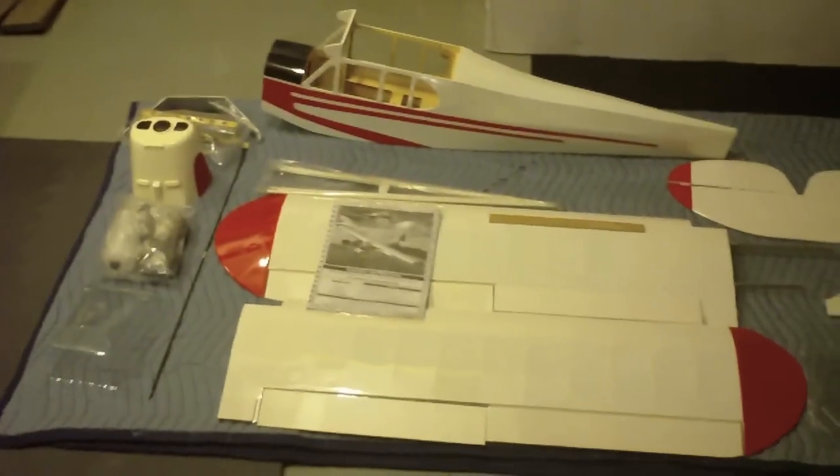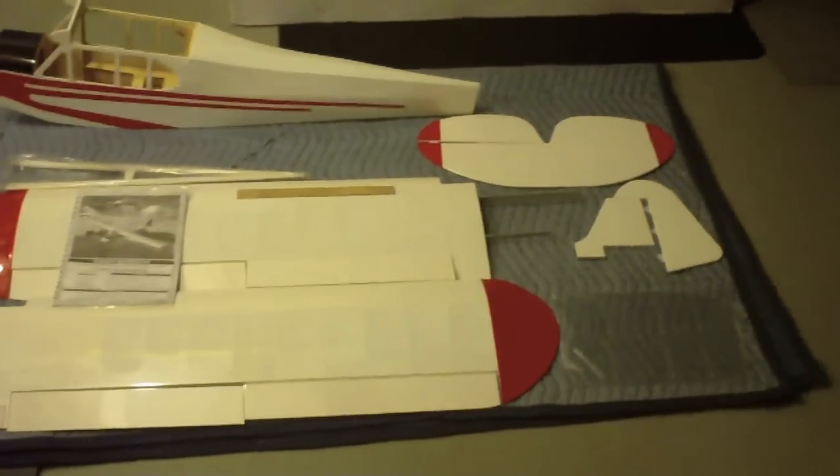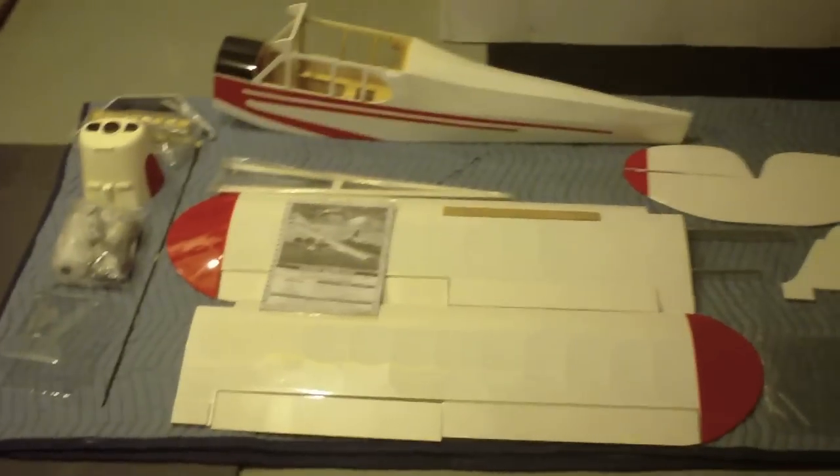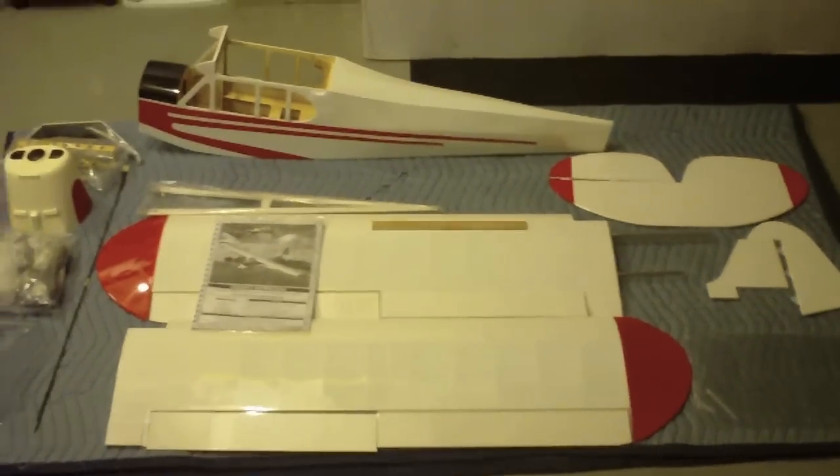One last look, and stay tuned because we'll do several videos throughout the duration of the build and report back on how it goes. Once again — the Model Tech Super Cub.